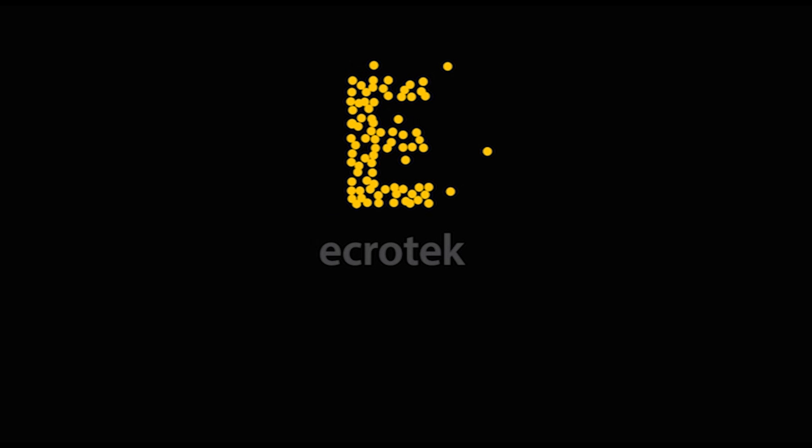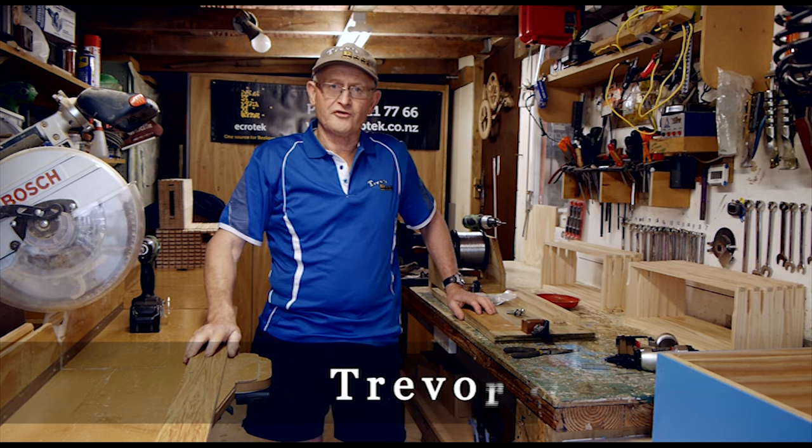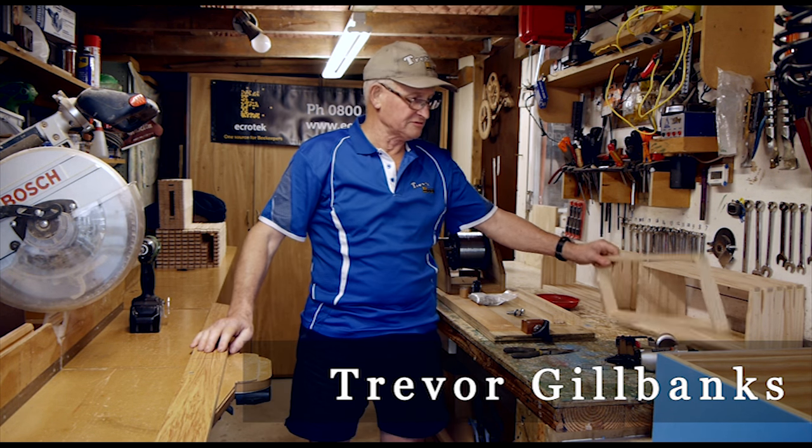This video is made with the sponsorship of Ecrotech New Zealand, one source for all your beekeeping requirements. Hi, Triv here from Triv's Bees on Facebook and YouTube. Today we're going to wire some frames.